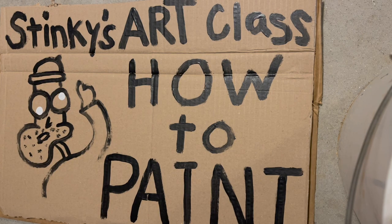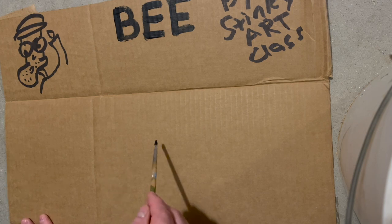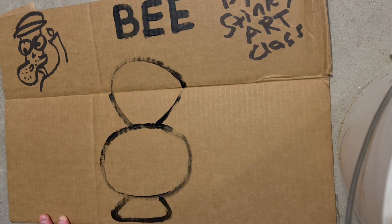Good morning people! Today Stinky's drawing a bee — but not just any bee. It's gonna be a green bee from the Amazon jungle, so you're not gonna want to miss watching all the way to the end on this one.